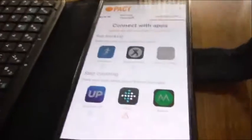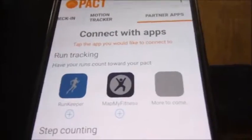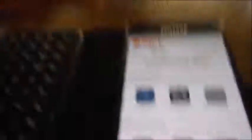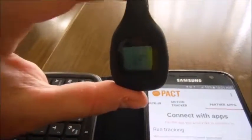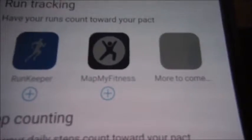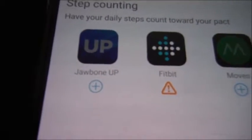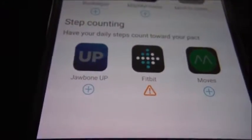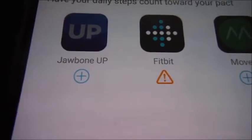Then we have the partner apps: RunKeeper, Map My Fitness, Jawbone Up, Fitbit, and Moves. Used to have a Fitbit before, and that's part of the reason I ended up getting this one. You'll notice that while the other apps have the option to connect to Pact, Fitbit has a little orange exclamation point saying something is wrong.